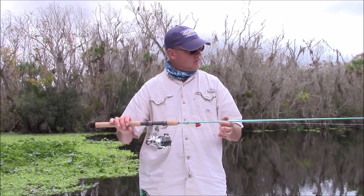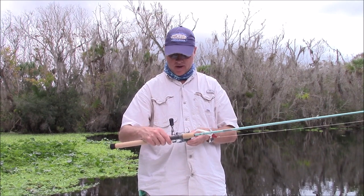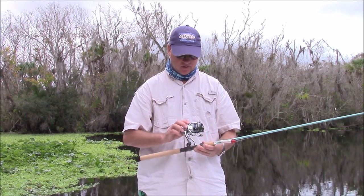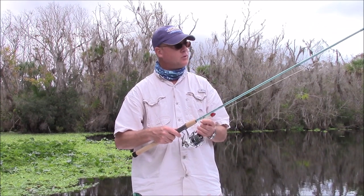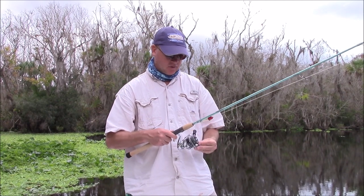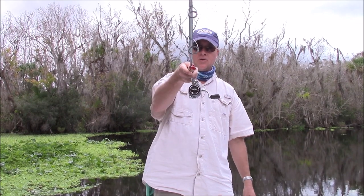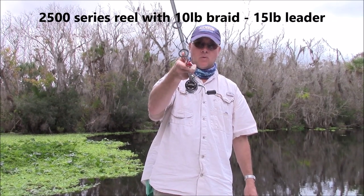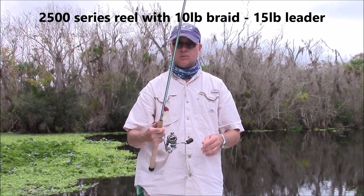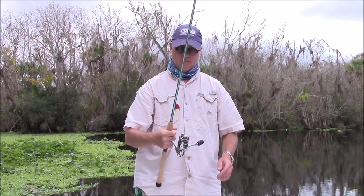This rod happens to be paired up with the new Shimano Stradic, and it's an extremely nice reel — I use Shimano reels exclusively. It's got the DOA Bait Buster on there. Basically, this is going to be an ultimate rod and reel for a beginner that's willing to spend a few hundred dollars — two, three hundred dollars for the rod depending on where you get it, a couple hundred bucks for the reel — but you're going to get what you pay for.